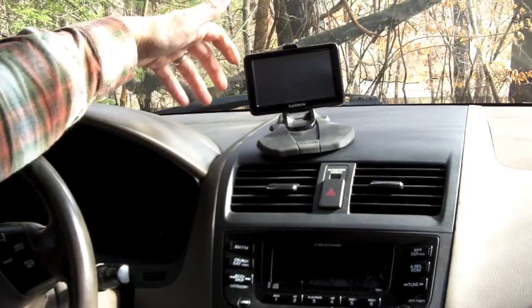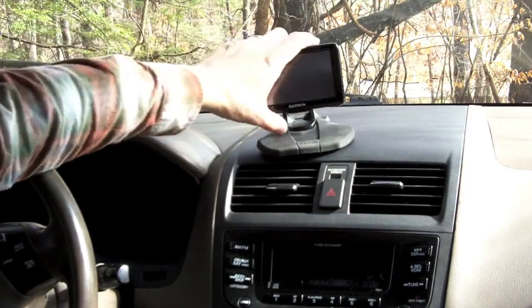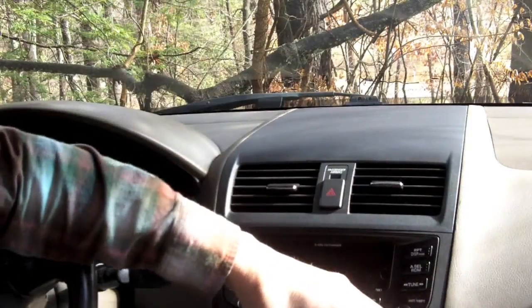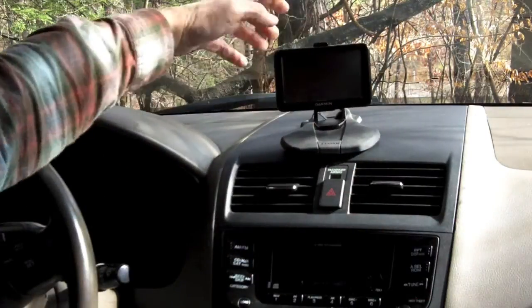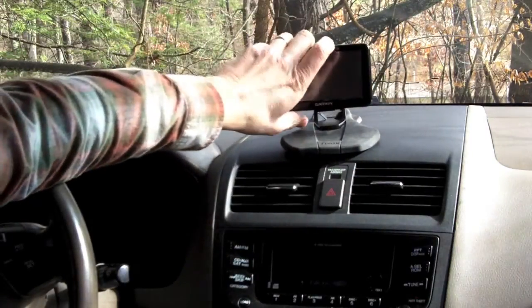I really like this because if I get to a store or something and I'm going to run in real quick, I can just take the whole thing, toss it in the floorboard, cover it up with a jacket, and when I come back out I just stick it back up on the windshield and I'm good to go — nothing to mess with there.